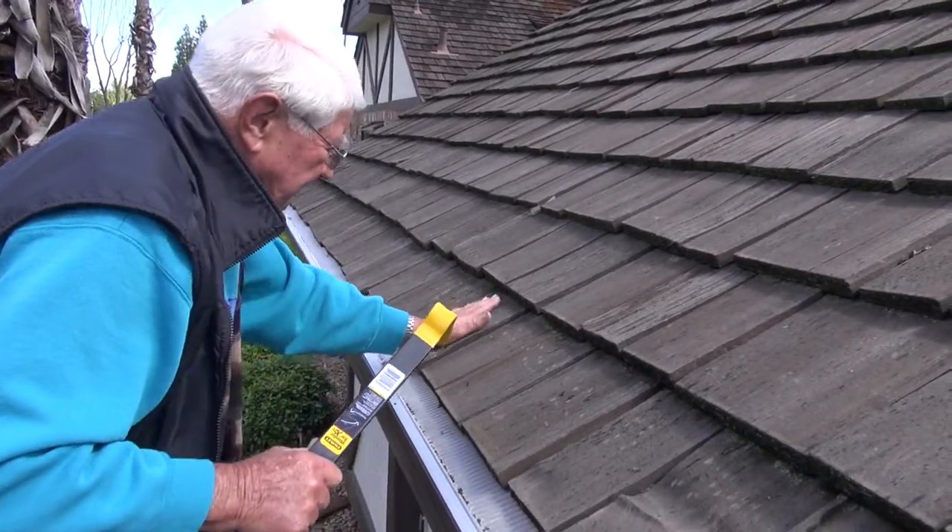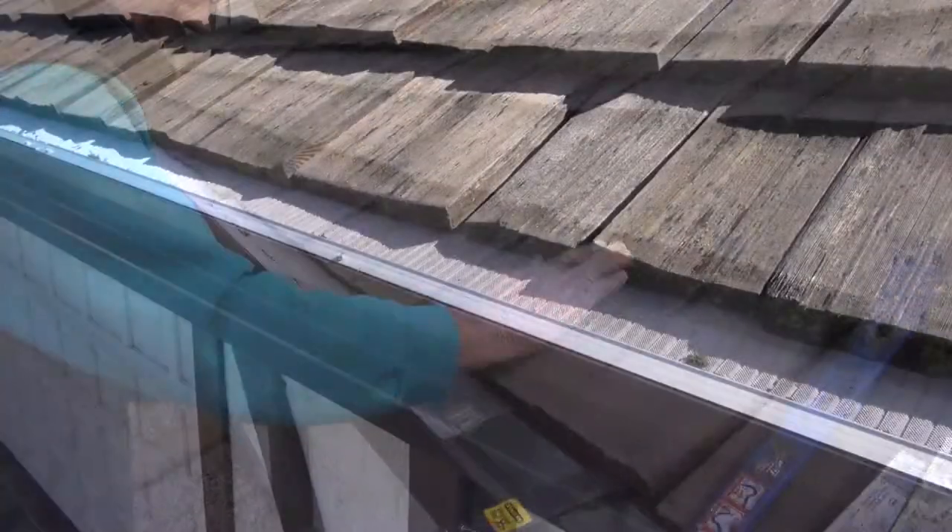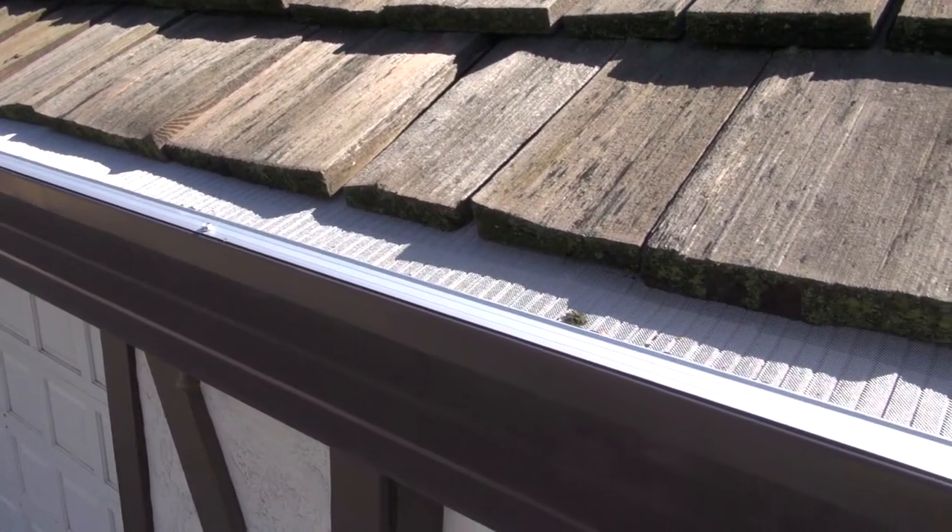You will need to press down any shingles that may still be up. You can now choose to tape on or screw on EZ-On Gutter Guard.